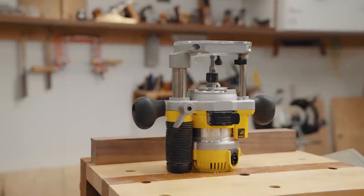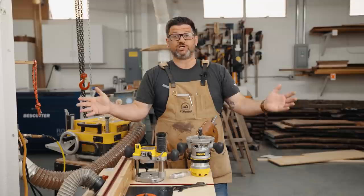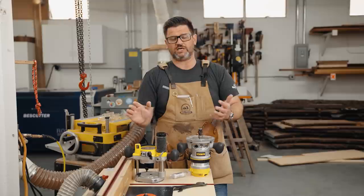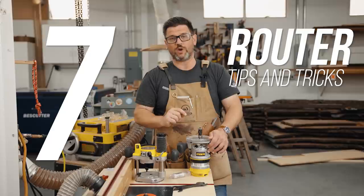Routers are one of the most versatile tools in the shop, but because they're the most versatile there's a lot to know. I've put out a lot of router videos over the years and I think that information gets spread over a large distance, so I wanted to do a video where we talk about the seven most important things to know about your router — tips and tricks, do's and don'ts — to make you successful.